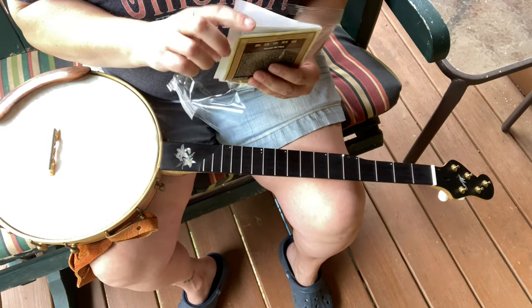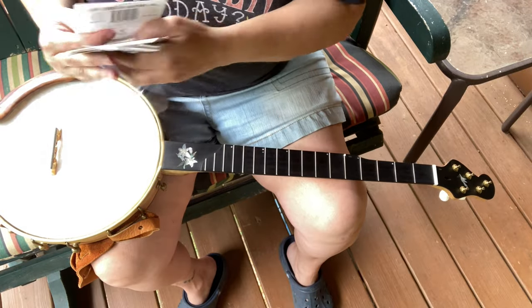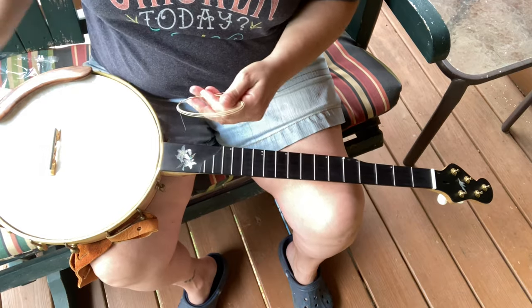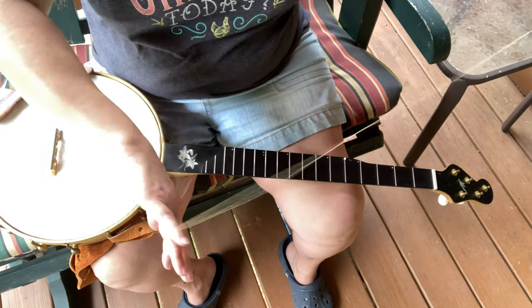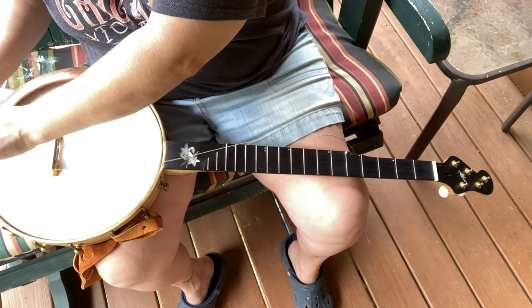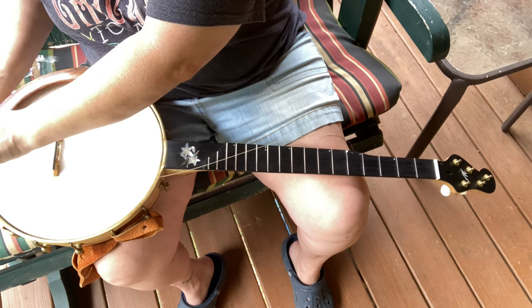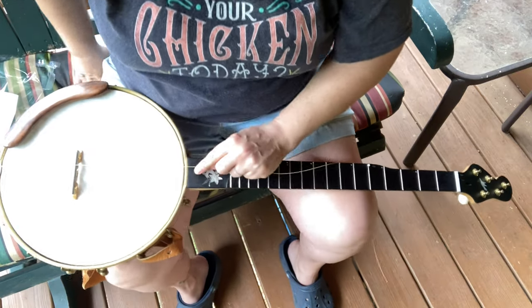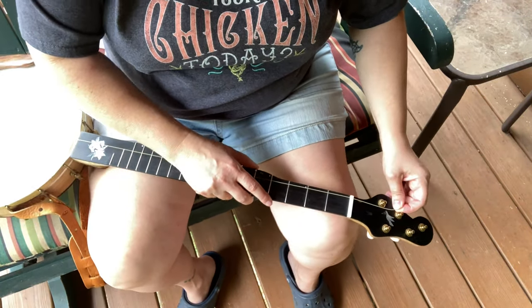This is so easy, y'all. I like taking the fourth string and doing it first, so grab that puppy, get it out, and straighten it out. Put it on back here. A lot of this is going to look the same until the end — that's where it's going to get cool. So we just put it on at the back and pull it up, same old same old. Now here's the cool part.